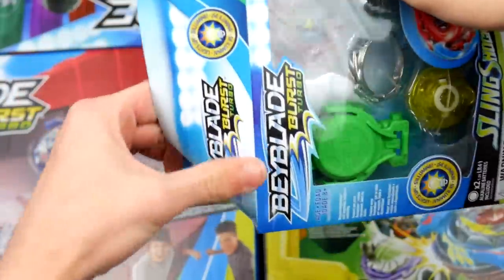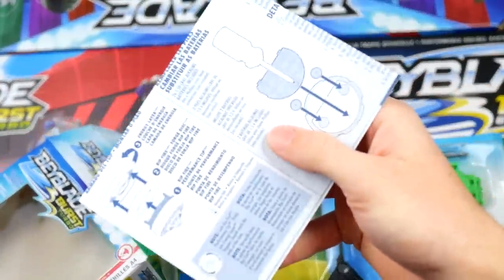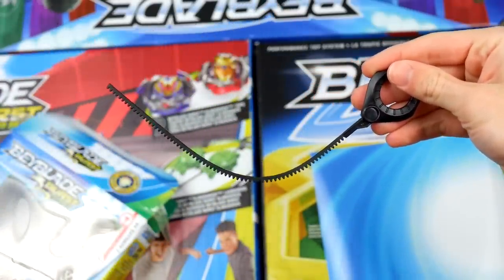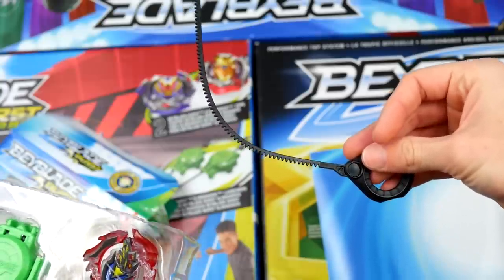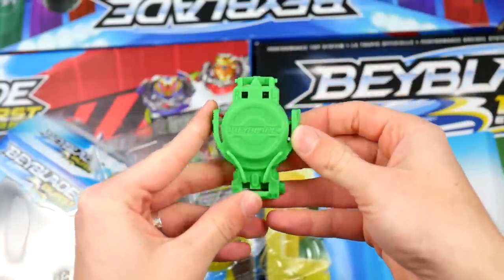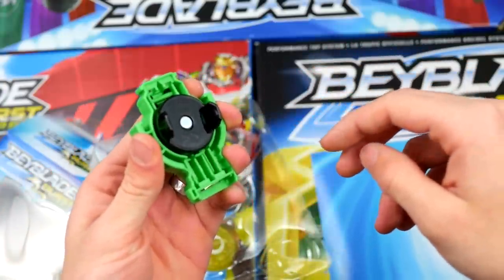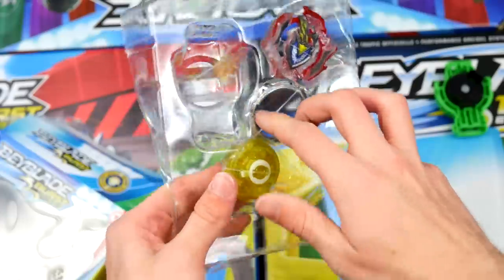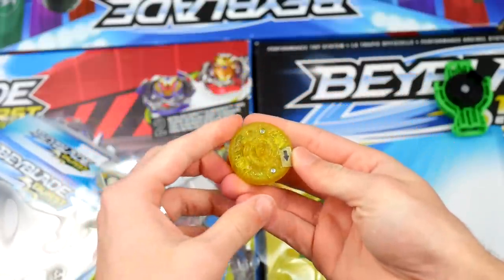We have the instructions still in the box — let's just trash those. The first thing we have is the ripcord, which is just a basic ripcord. If this is your only ripcord it's okay, but if it's not, it's pretty trash. Then we have the basic Slingshock launcher, and this one is definitely not my favorite Hasbro launcher — I like the Switch Strike ones better, mainly because of this shape right here. If you put your fingers like this a Beyblade is gonna hit that, so you kind of have to hold it differently. Not my favorite.